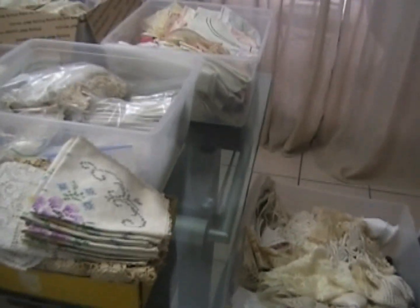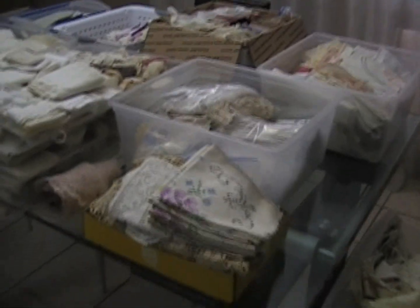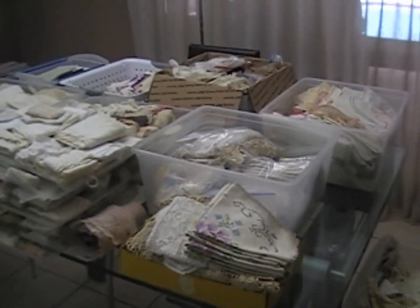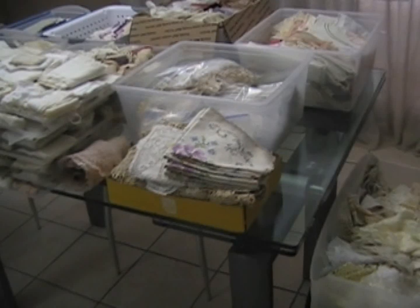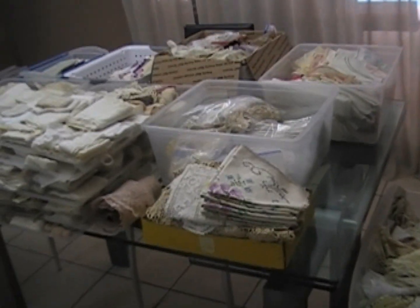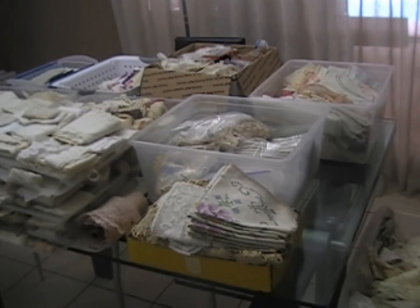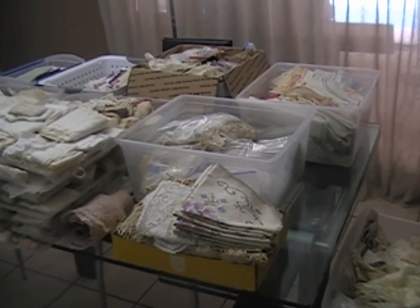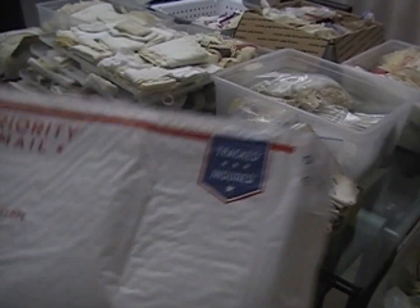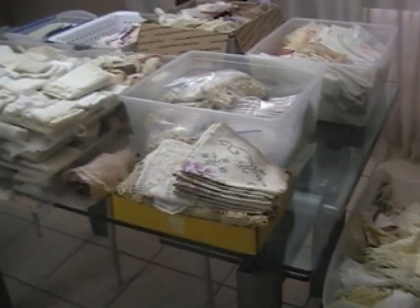What I'm going to do is go around the table and show a little bit closer of these things. For this first round, I'm going to offer grab bags. For those of you who have purchased from me before, you'll have to trust that I'm going to put good stuff in your grab bags. Thirty-five dollars shipped in the US — I'm going to take a padded flat rate envelope and fill it as much as I can possibly get in there.